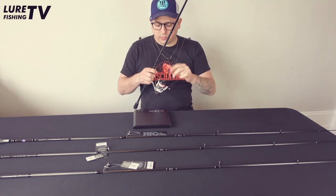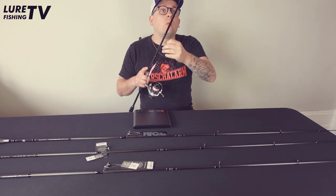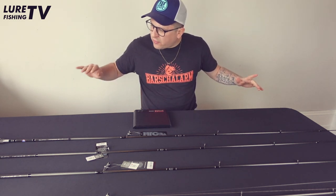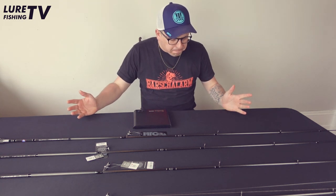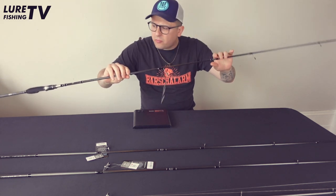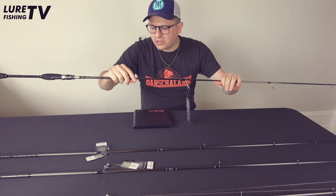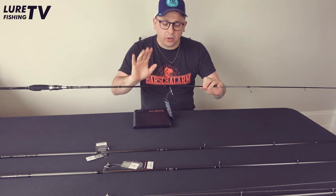I chucked that lure absolute miles, which is the first thing I want to tell you about this rod. Having fished it for some months now, it's an absolute casting miracle. I had a good chat with Adam Kirby, who played a major role in designing the rods together with HTO action-wise. The Nebula Light Gamers have a really nice, fast, and incredibly light blank — they feel like an absolute 400-quid rod, and they are £140. Absolute premium feeling for a really good price.